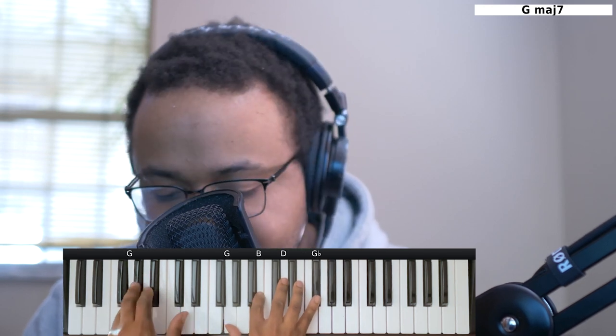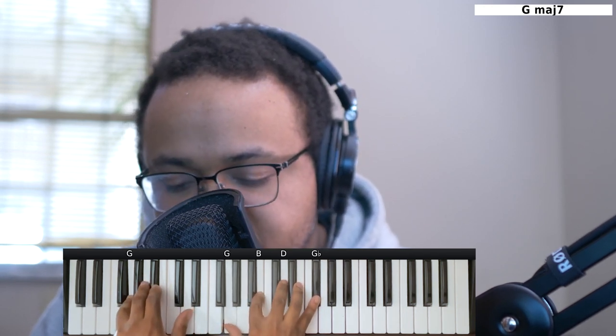From here it's going to go up to a Gmaj7 chord. Left hand you have the G. Right hand you have the G, B, D, and Gb.